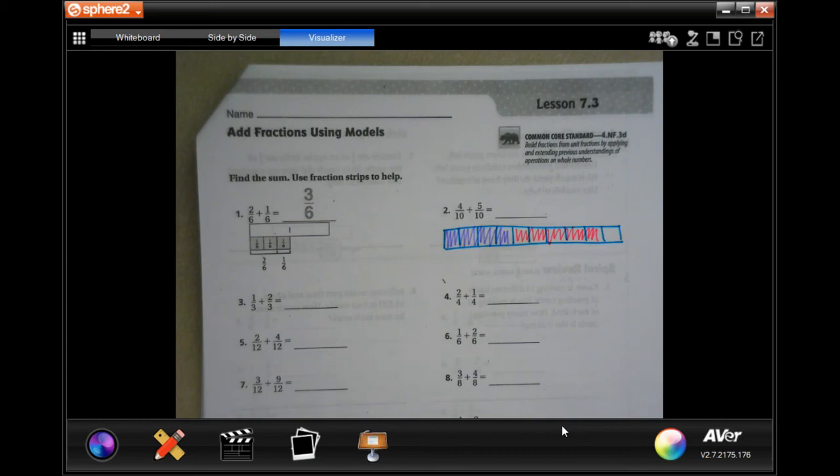Hey y'all, welcome to 4th grade Chapter 7 Lesson 3. We're going to get started with number 2.